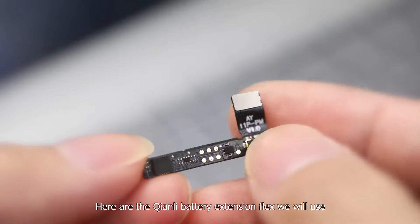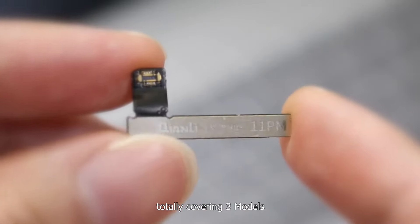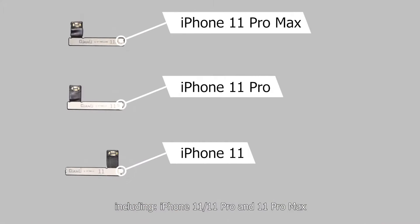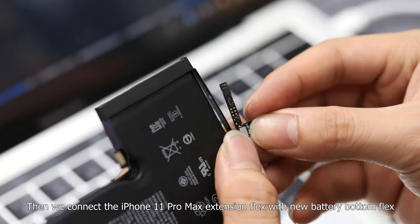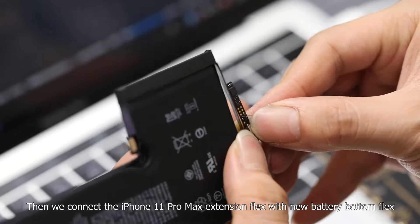Here are the Chen Li battery extension flags we will use, totally covering three models including iPhone 11, 11 Pro, and 11 Pro Max. Then we connect the iPhone 11 Pro Max extension flags with the new battery bottom flags.